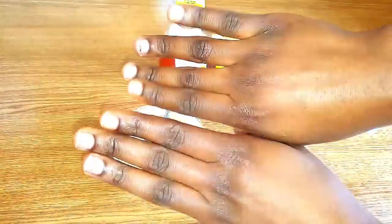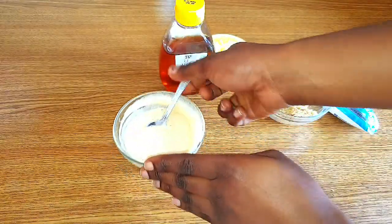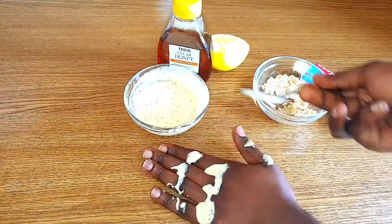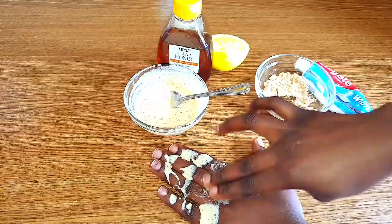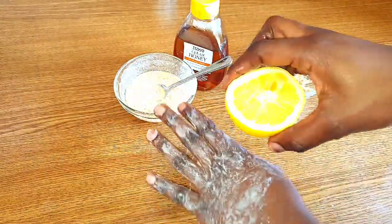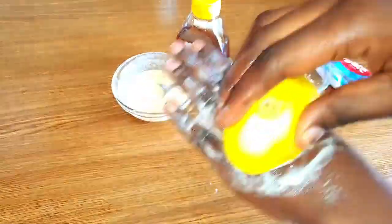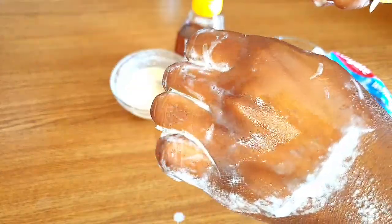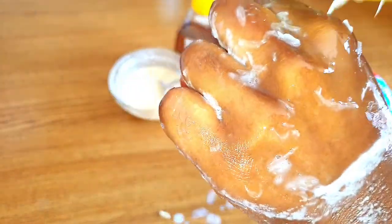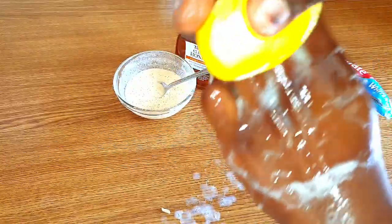Now you can see how my knuckles are, and I'll be applying this treatment on my left hand just so you can see the effects. Dark knuckles can affect anyone — before I used to think you only get dark knuckles if you're trying to bleach, but even dark people have dark knuckles. After applying this treatment on your hands, leave it on for about five minutes, then go ahead with the rest of the lemon to scrub it into the knuckles and all dark areas for about five minutes as well. Apply some pressure while scrubbing in circular motions — you can see me bending my hands to get the precise area of the knuckles.